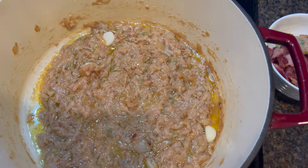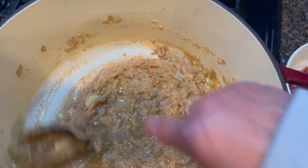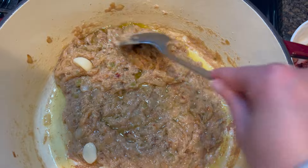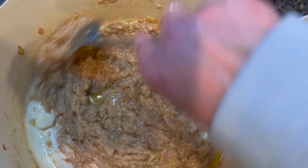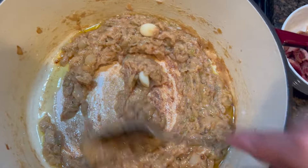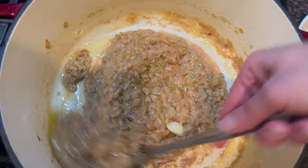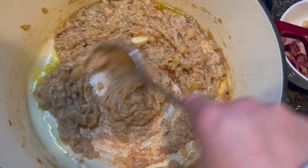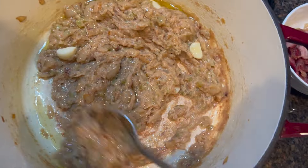Confession time — I have never made clam chowder in my life. This is the first time, and I understand that it's supposed to be light in color, but mine is going to be darker because I'm using whole wheat flour. So I'm shooting for a golden roux. I kind of feel like I'm getting ready to make gumbo if I were to keep going. The roux does not have to be dissolved all the way because it's fresh — it will dissolve once we add the liquid.